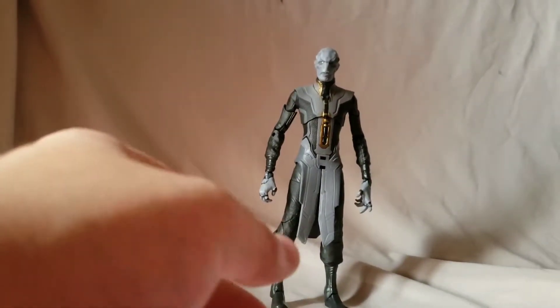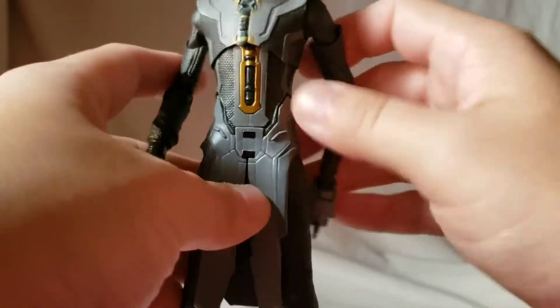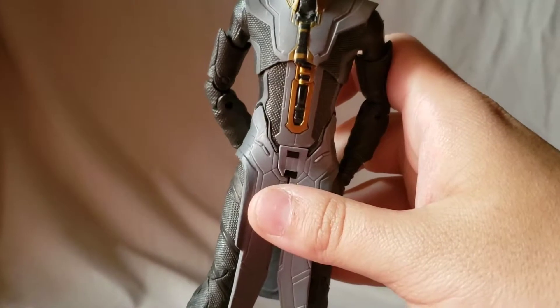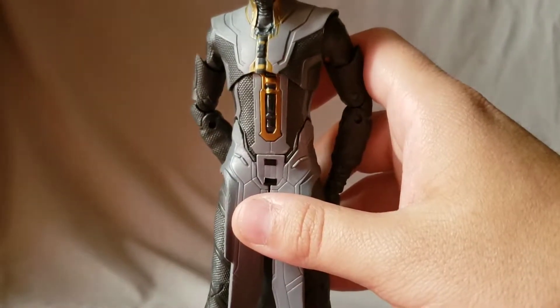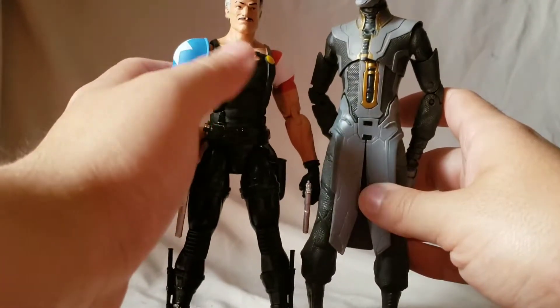This figure would almost make a good Slender Man custom because he stands so tall. Just to give you an example — compared to a regular six-inch figure like The Comedian — you can see he stands quite a bit taller, which is definitely a plus since this character is supposed to be taller.